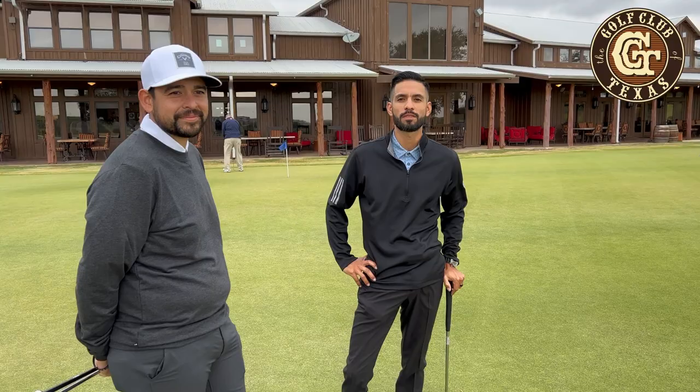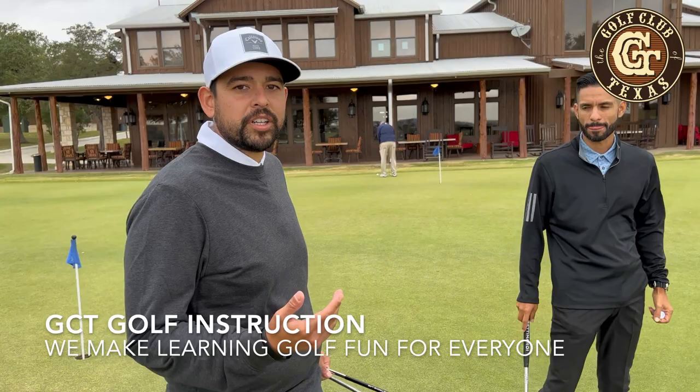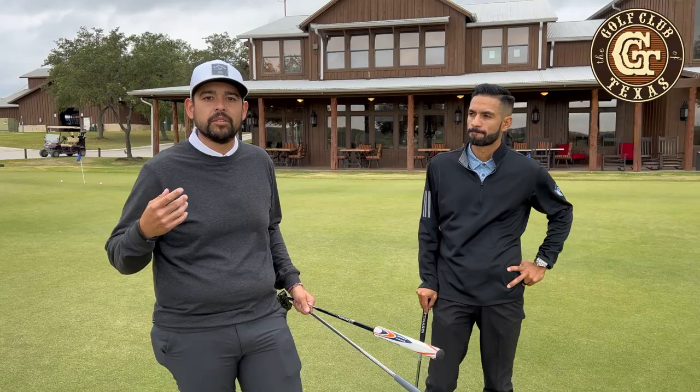Today we're gonna be working on tempo. In tempo, we really want you to get into a more fluid, rhythmic type of putting stroke, so we want you to kind of have the reference of throwing washers or playing cornhole.